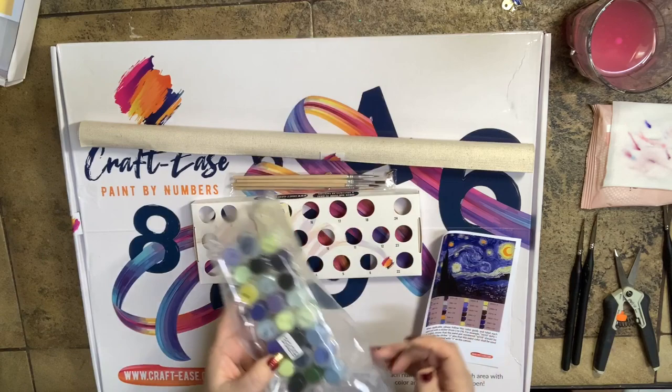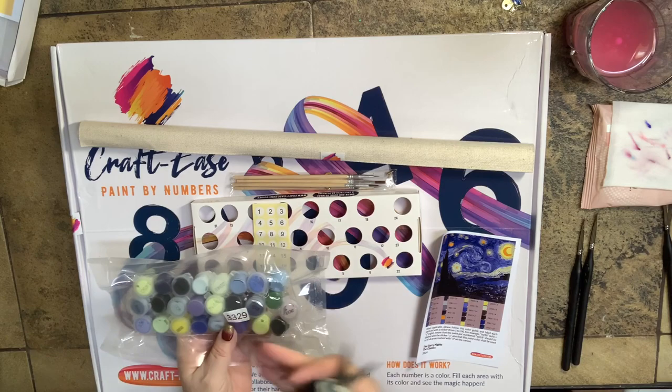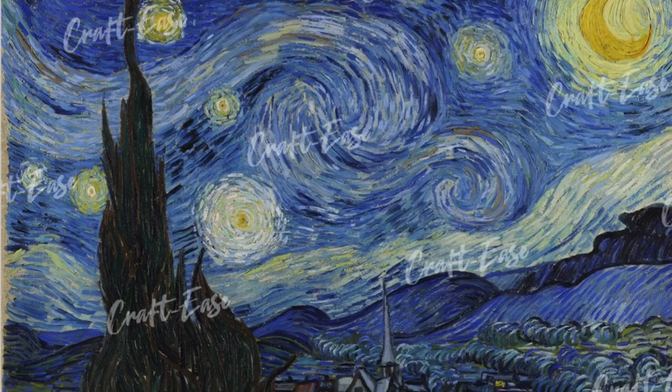So we have our stickers for our paints. A lot of people get concerned about paints that have a color number instead of a paint-by-number reference. But all you have to do — and I'm seeing this is kind of the way things are going, this seems to be the new trend — color numbers are the same for each company. I didn't even tell you which one this was. I've been dying to get Starry Night.